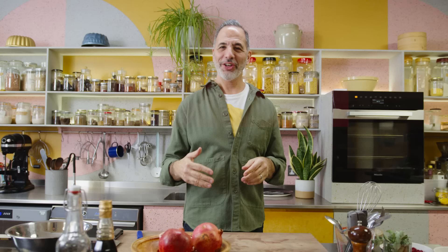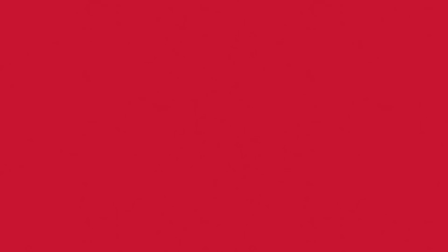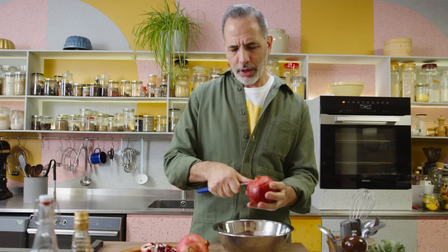I'm making a tomato and pomegranate salad — it's a really nice, sweet and sour and deliciously juicy salad. I'm going to start by breaking down a pomegranate. There are so many ways to do it. I'll show you one way that starts by taking the lid off the pomegranate — I've just scored the top and used my hand to take that bit off.